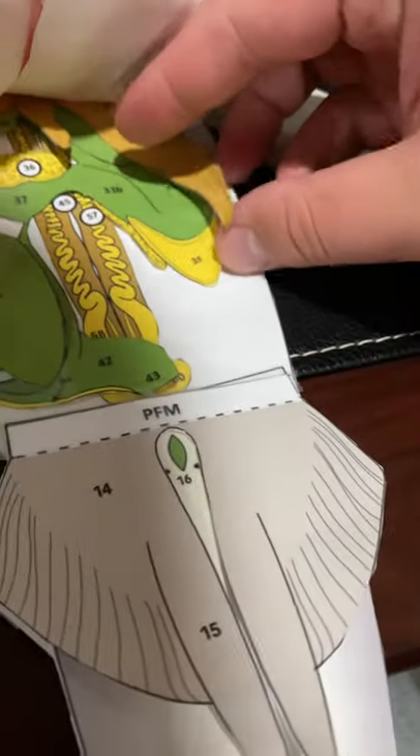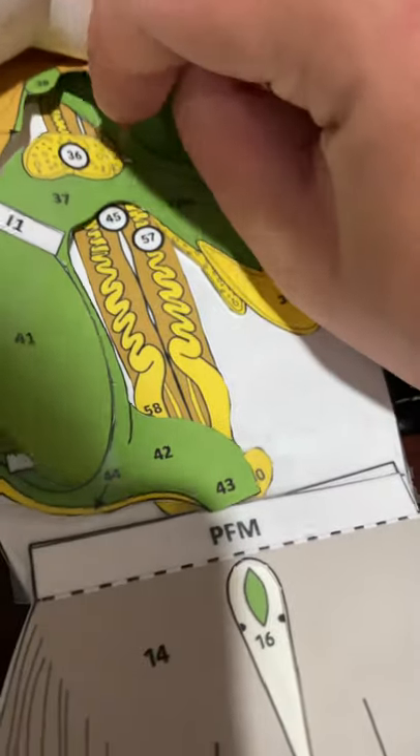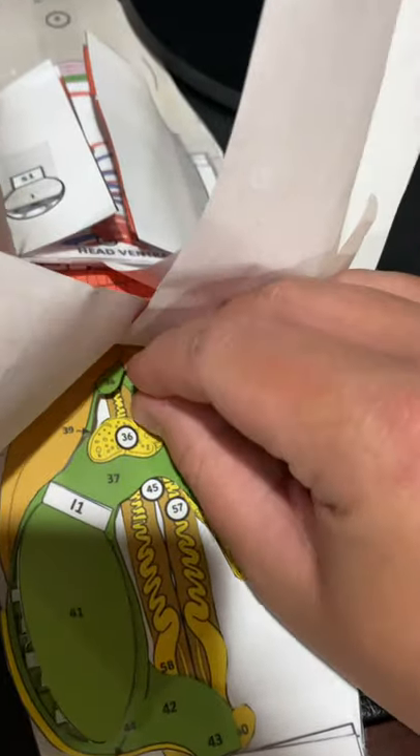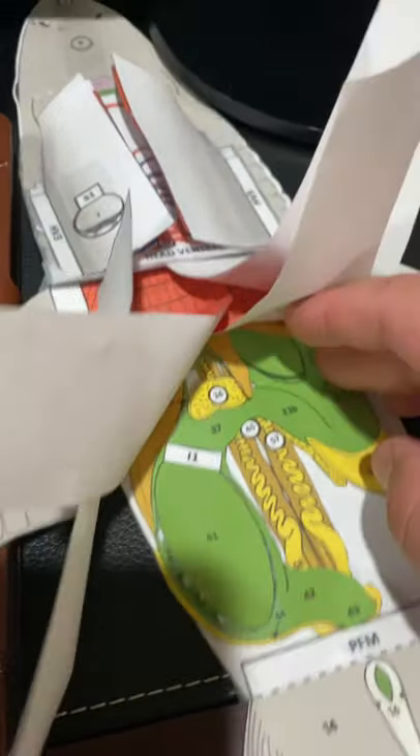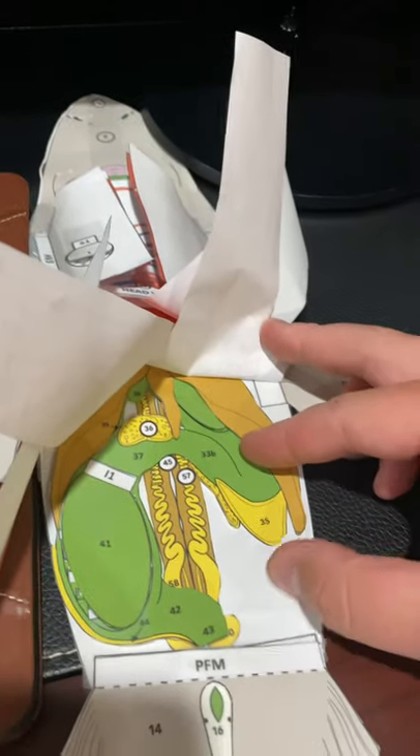If I can get to it — there we go. You can see how it has a flap over top of it. And it's got these big long structures that kind of look like kidneys.